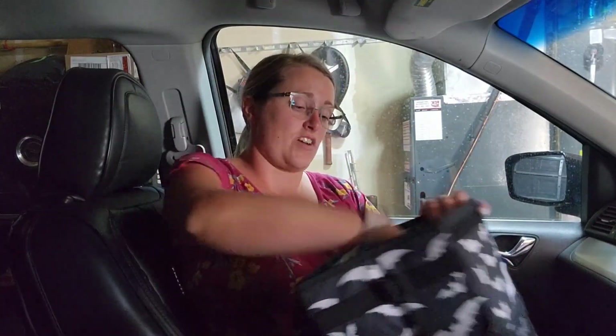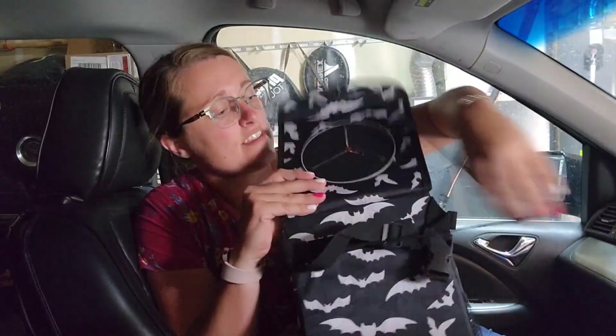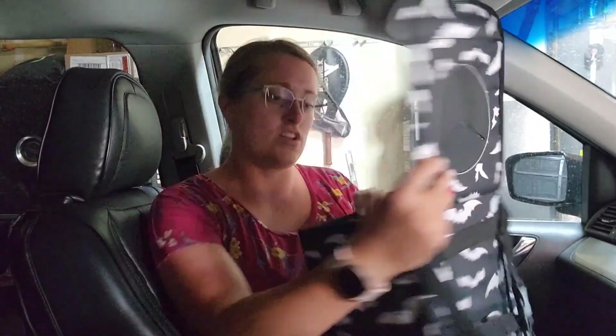It is waterproof, which is really nice — it's lined with that stuff that's in coolers. Waterproof, food-proof, it's gonna be super easy to clean when you get gross stuff in there, which is also very nice. It does have a bottom piece right here to make it flat, so we just push that into the bottom. The lid has these really nice kind of trapdoor flap things — like what kids' snack containers have.